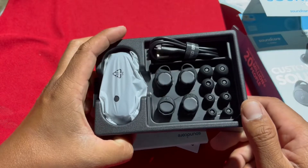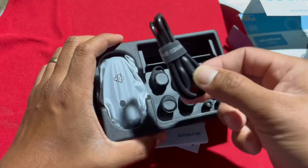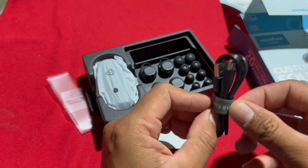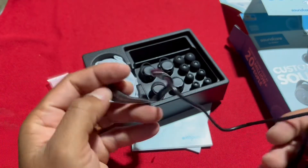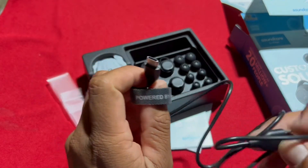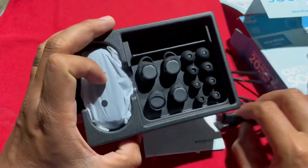So ito yung laman, guys. May iba-ibang sizes yung rubber. May kakaiba iba. Powered by Anker. USB-C supported — ito yung charger. May 6 rubber tips na nakasama.